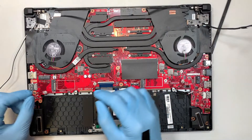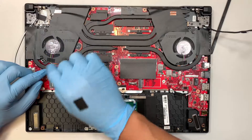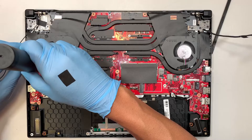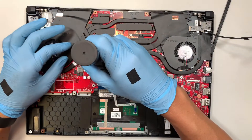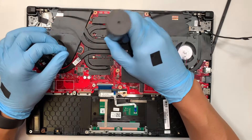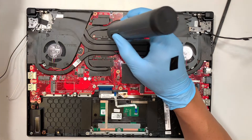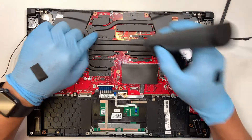Now we're going to disconnect the CPU fan. The connector is right here — all you have to do is push that connector away from your body. The other one is hidden underneath; we'll do that in just a second. The next step is to remove the screws. There is one hidden screw right here — you need to remove the tape first.